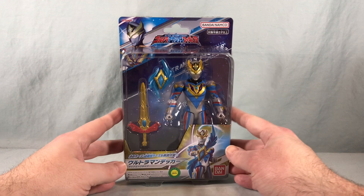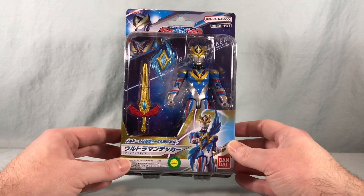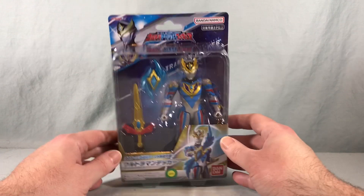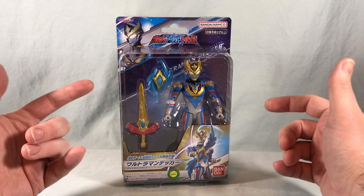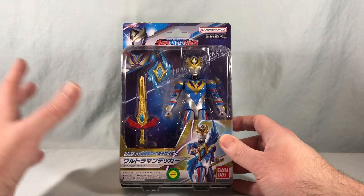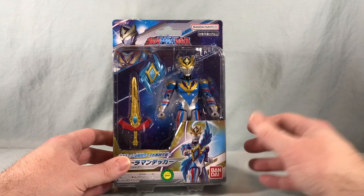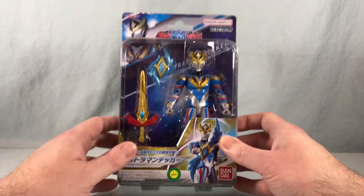Hello fellow collectors and welcome to Long's Toys. Today we are taking a look at the ultra action figure for Ultraman Decker dynamic type. I think the figure looks really cool, but even more so I am really excited about the accessories. For the longest time we never saw accessories with this line, but more and more we're starting to see them released with figures and I think that's absolutely fantastic.